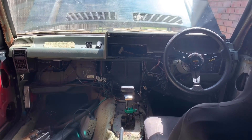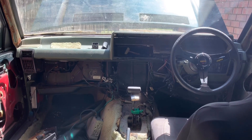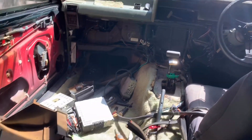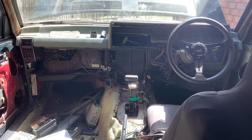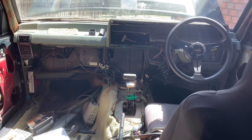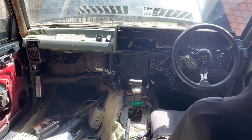G'day guys, here we are again in the VK. I've started taking the dash out because I want to repaint it in the blue. There's pieces there, and that was a hot day last week. It's a hot day again today, so I'm gonna be sweating it up in here getting this thing out. So let's get back to work.